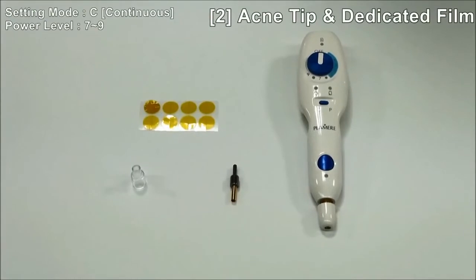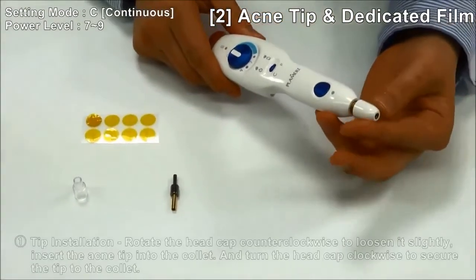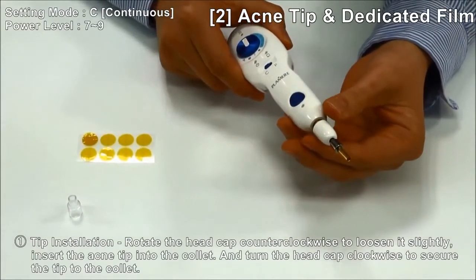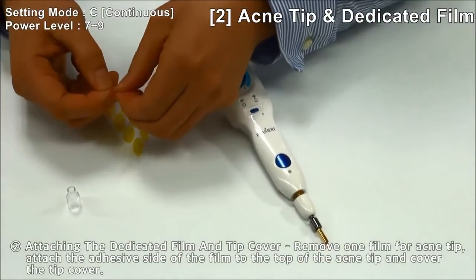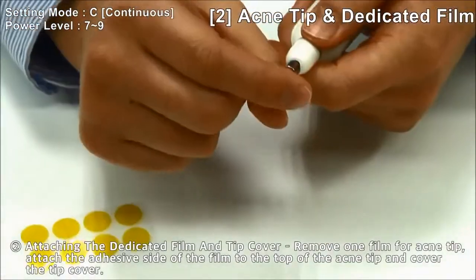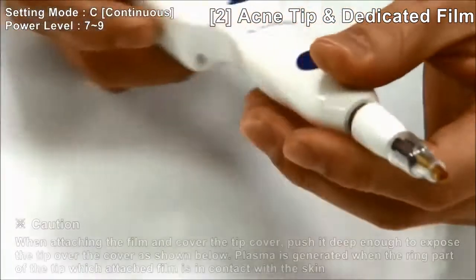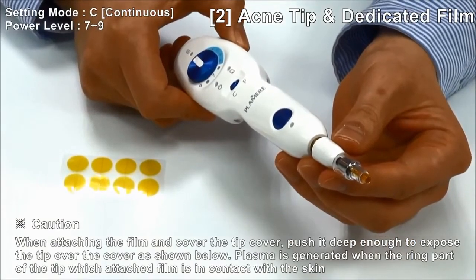How to use the acne tip and acne film. Open the head cap and insert the acne tip into the collet. Clockwise the head cap to secure the tip to the collet. Remove one acne film and attach to the top of the acne tip. Then cover the tip cover, and make sure the tip cover pushes deep enough to expose the tip over the cover.